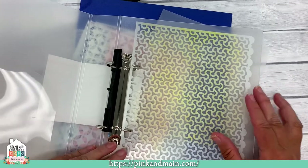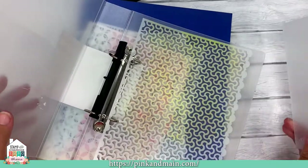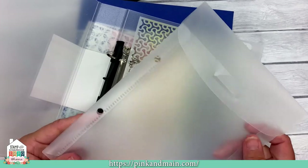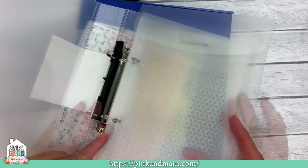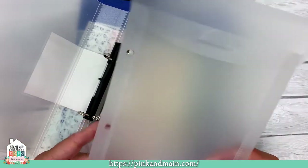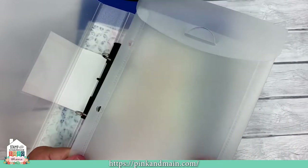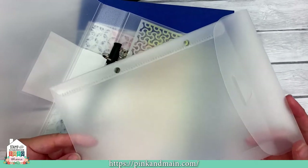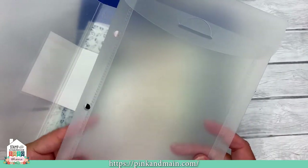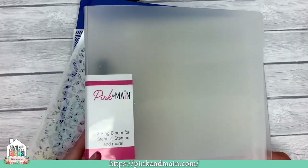When you're done with your stencil, you can clean it up and simply put it in the binder. You can create paper dividers or just stack them all in and flip through when you need it. As part of our binder solution, we have nice plastic pockets with a flap at the top that stays closed. They have two holes to fit in the binder, but you can also use them in or out of the binder. They're nice and sturdy — thicker plastic than some thin sleeves. They'll fit slimline dies and slimline stencils, and are nine inches tall by six and a quarter inches wide, so they'll also fit your six by six stencils.